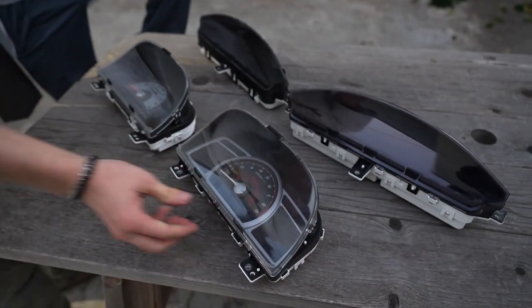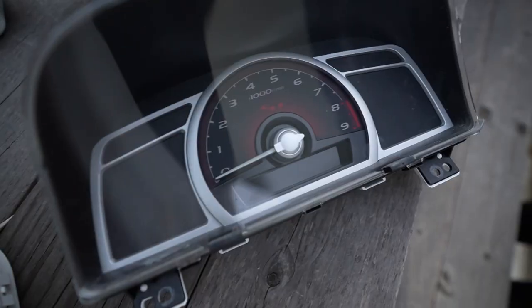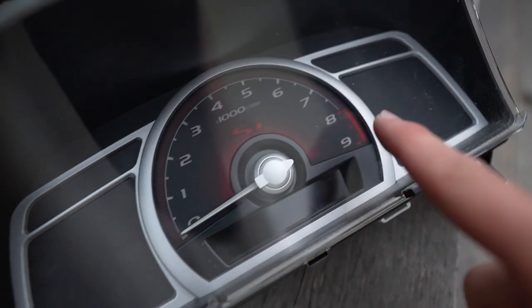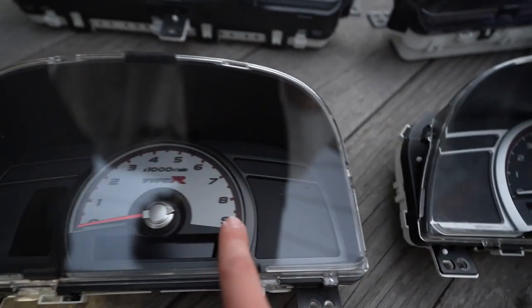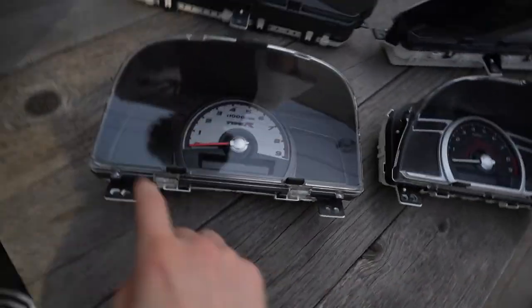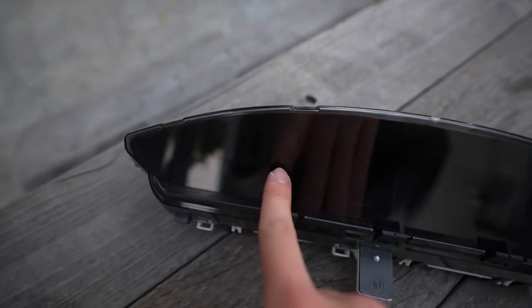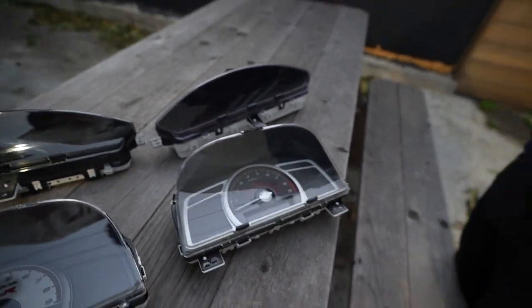Can you tell the differences? They look pretty similar. The Type R cluster has an orange needle — look, the red line is different too, it goes to 8,000 RPM. My car can now rev up to eight and a half thousand automatically. Also, the water temp gauge is now down here, replaced with the VTEC gauge up here — and this Si one doesn't have a VTEC gauge.